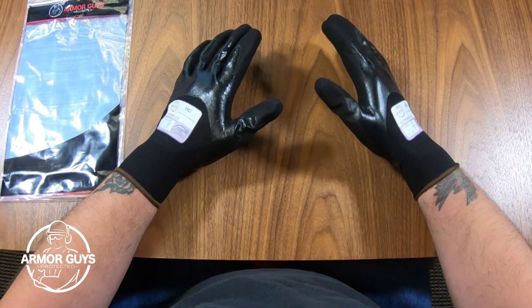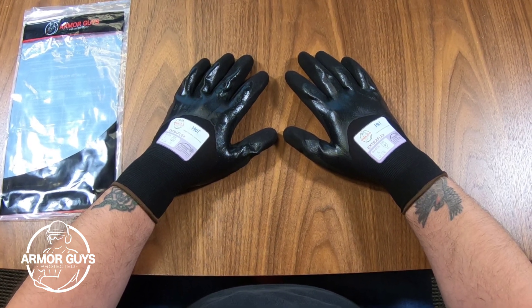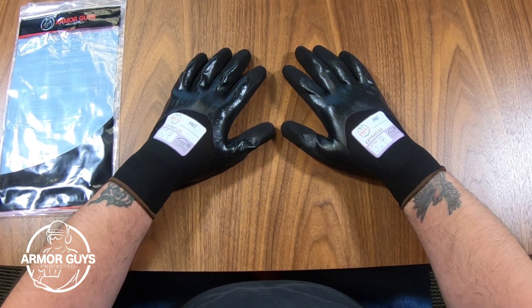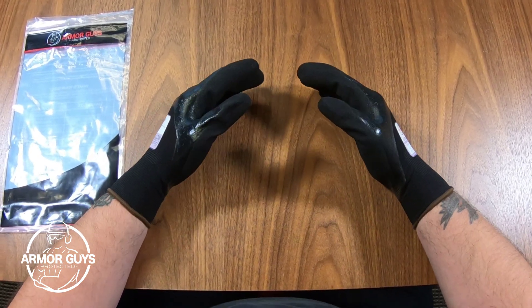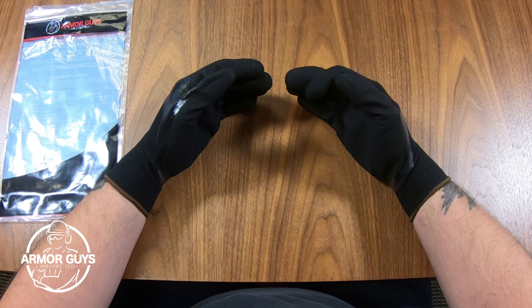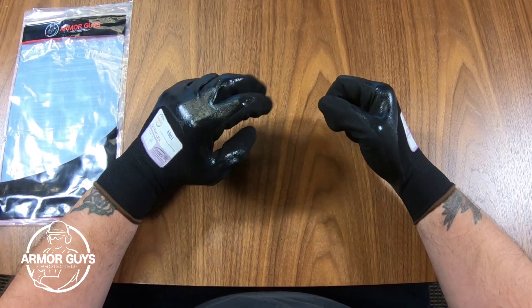This glove has a low cut level, so it's good for general labor type work. It's very versatile and can be used in many different applications like general assembly, automotive assembly, light manufacturing, maintenance, warehousing, and landscaping.